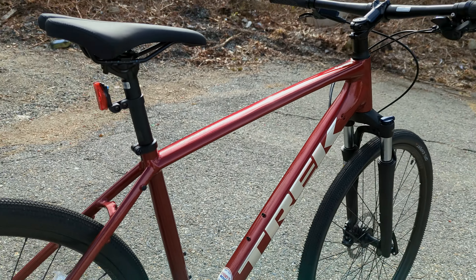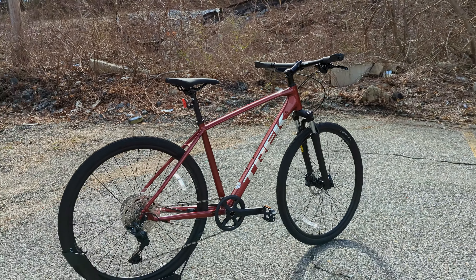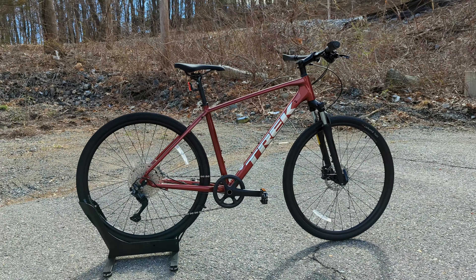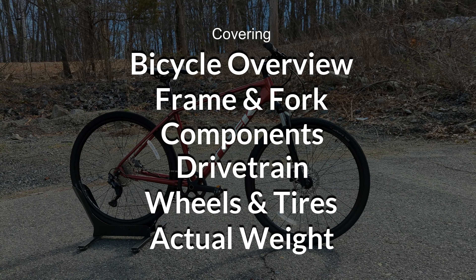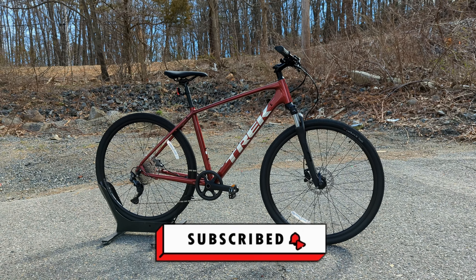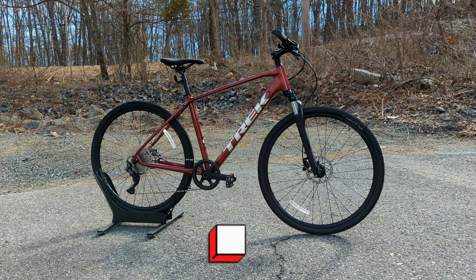This is the third up in the lineup of Trek's Dual Sport Versatile Hybrid Bike, and in this video we're going to go into the features and designs of this bike, talk about who it's for and where it falls in the lineup, and then of course we're going to find out exactly what it weighs. So if this kind of thing is interesting to you, I suggest you stick around and consider hitting the subscribe button if you enjoy what you see.